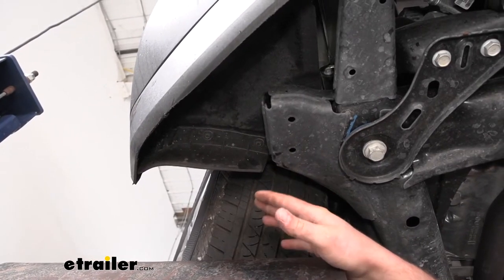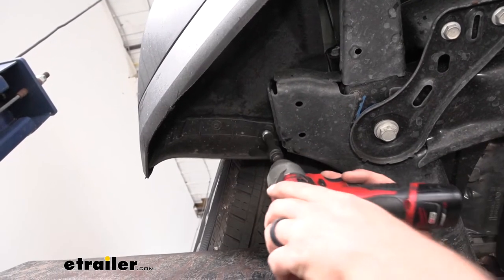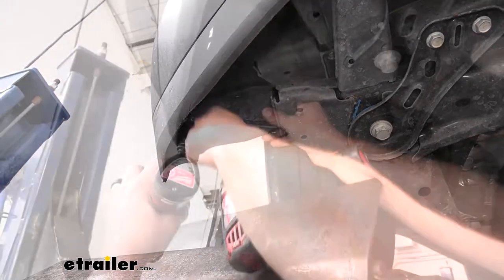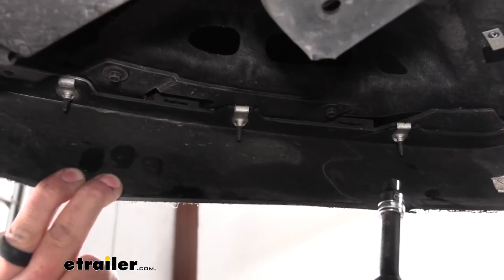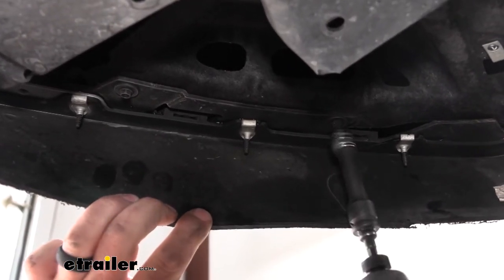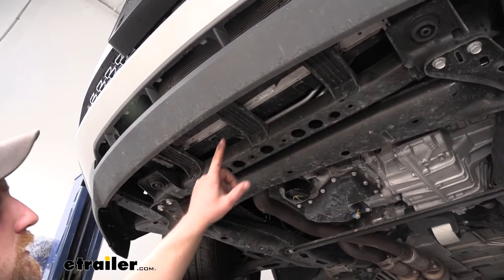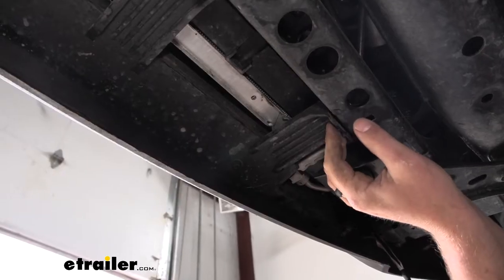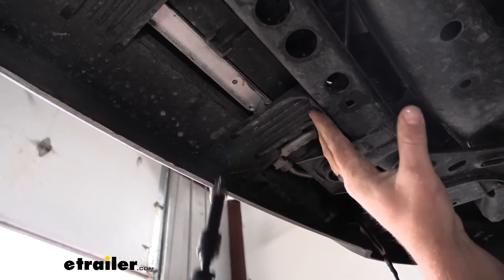Underneath the car, just in front of the front tire, there are three seven millimeter bolts along this edge that we need to pull out — repeat on the other side. This piece of plastic will drop down and we can set it aside. Then there are two more seven millimeters on each side of the vehicle, and three more seven millimeters in the center underneath the car. On each side towards the center there's one more seven millimeter bolt — grab a socket and get those out as well.